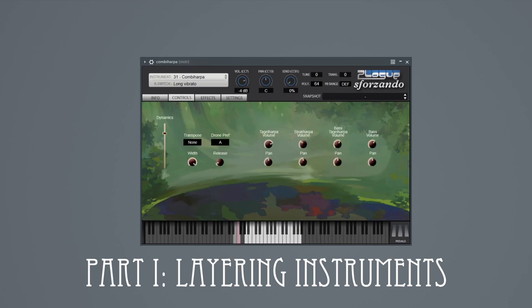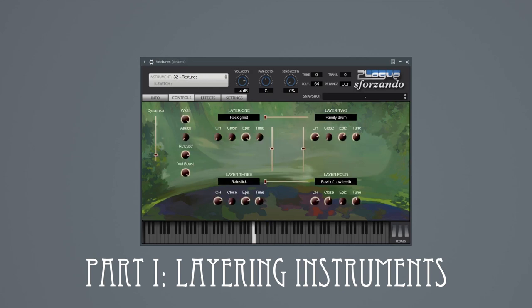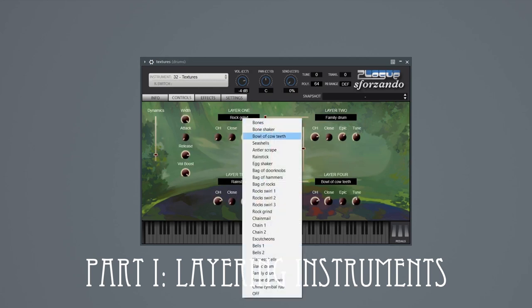Because orcs aren't much for fair one-on-one combat and prefer to attack in groups, there is the Combi Harpa instrument, which basically lets you play four tangle harpa type instruments at once. The Textures patch collects all the rattling drums, scraped antlers, shaken bones, and all the other atmospheres from the percussion section, which are looped for infinite sustain, and lets four of them be selectable and blendable.